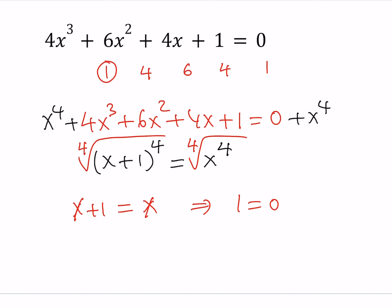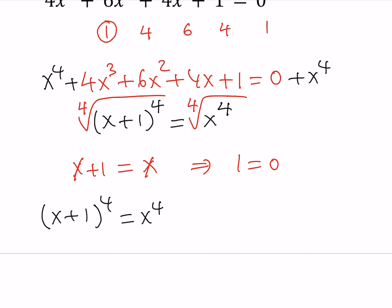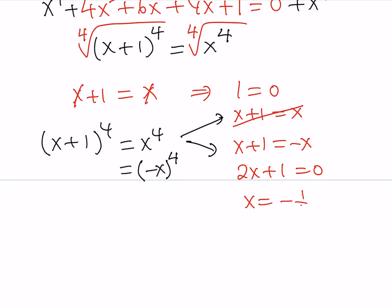You have to be careful when solving equations with even powers, because any negative quantity, when raised to the fourth power, becomes positive. So we have to write: (x + 1)⁴ = x⁴, but x⁴ can also be written as (-x)⁴. Therefore this gives us two possibilities: either x + 1 = x (rejected, meaningless), or x + 1 = -x. This equation can be solved — add x to both sides to get 2x + 1 = 0, giving x = -1/2. That's our real solution.